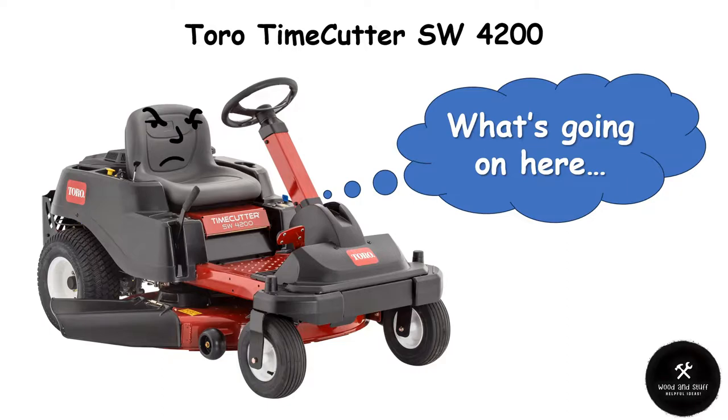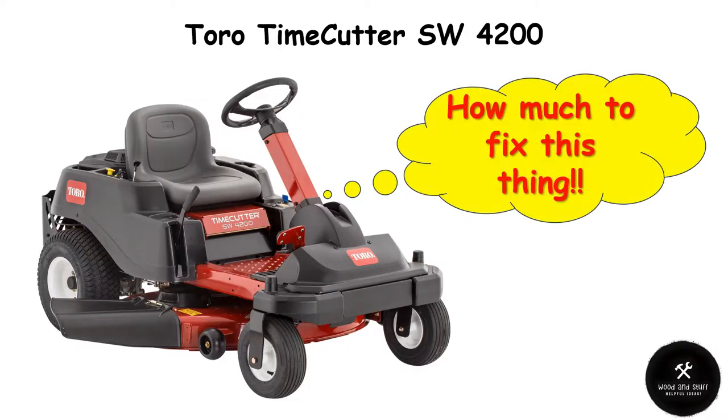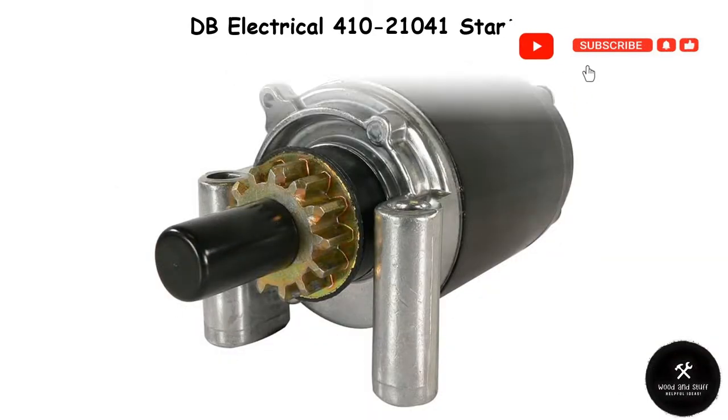Instead of a roaring engine, I get clicking. The engine just wouldn't turn over. I had a local company come look at the problem. They found the problem, but they wanted to charge me $350 to fix it. No freaking way was I going to pay that. What could possibly cost $350? It was the starter — the freaking starter!